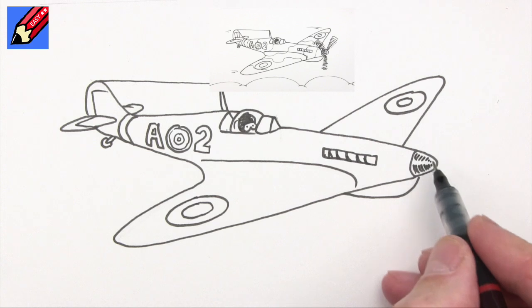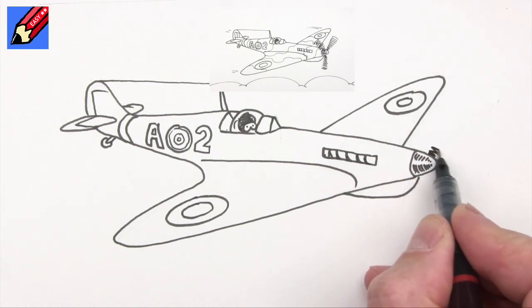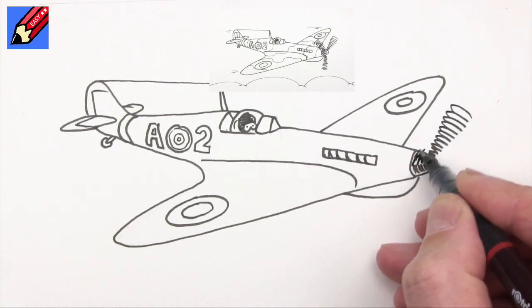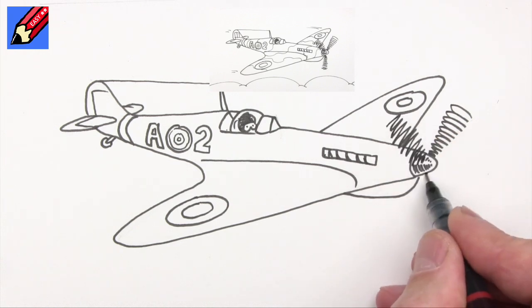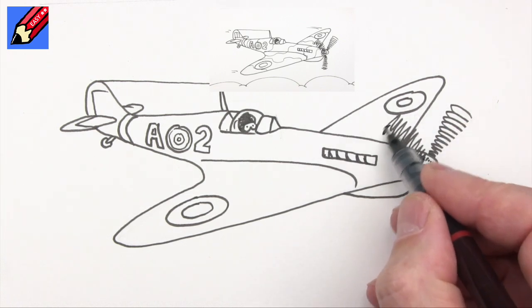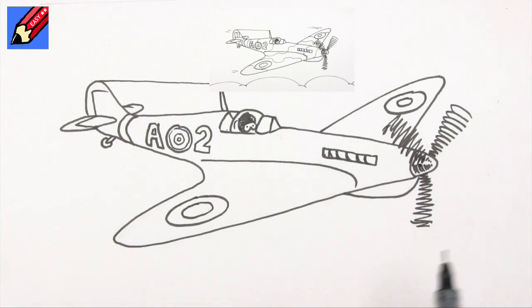And you are going to want to have propellers - this is the tricky bit. We want to come off in this direction, getting bigger as you get to the end, and again getting bigger and bigger, then one down below. Some people say that's only three propellers - Spitfires have four propellers. Well, some Spitfires have four propellers, some have three. There are lots of different versions and variations of Spitfires.